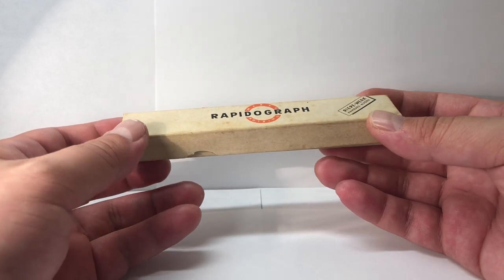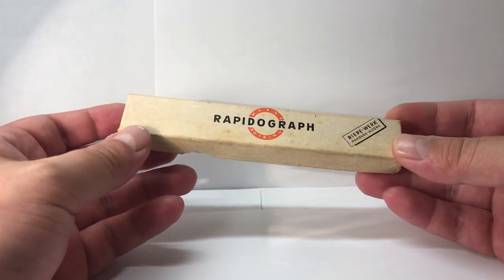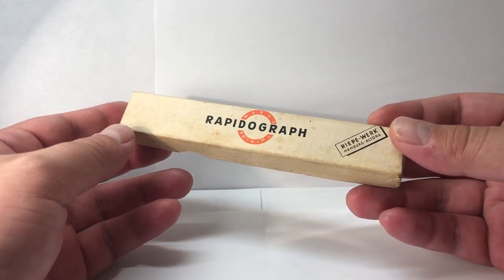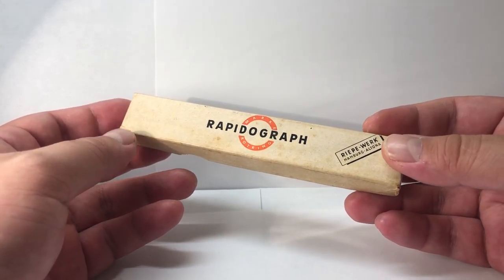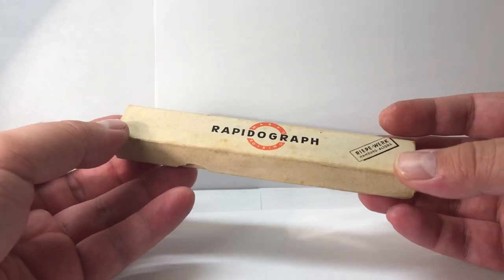I wanted to make a review for those who have never seen the original Rapidograph that made Rotring famous for their drawing pens. So let's take a look.